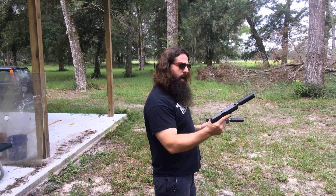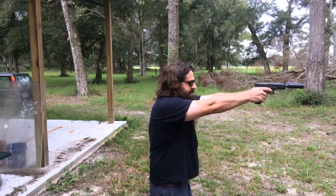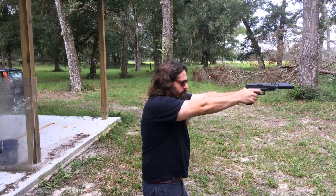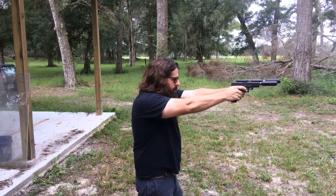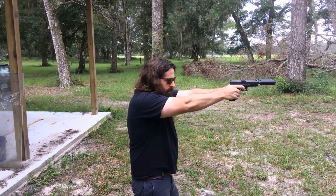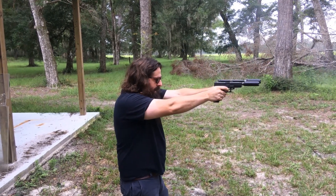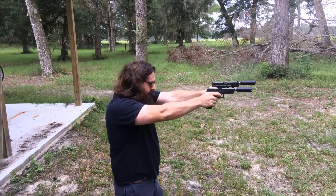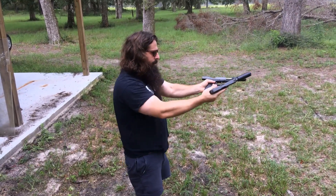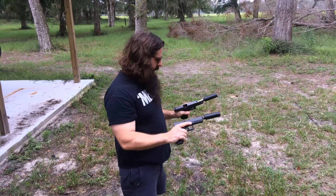Alright, we've got the petroleum jelly wetted can in the right hand, wire pulling gel on the left. Let's see how they stack up with 147-grain ammo. [Shots fired alternating: petroleum jelly, wire pulling gel, petroleum jelly, wire pulling gel, petroleum jelly, wire pulling gel, petroleum jelly, wire pulling gel.] Sounded about the same.